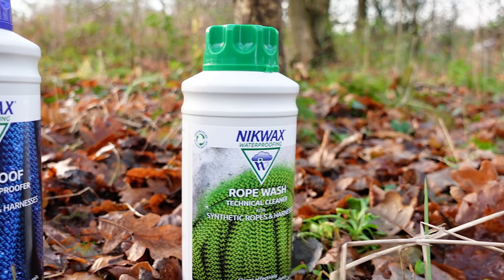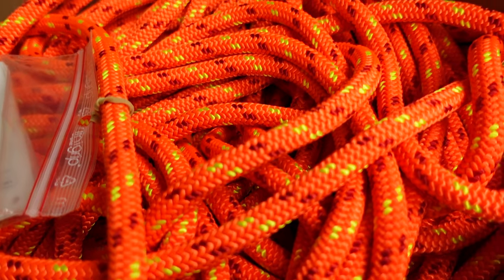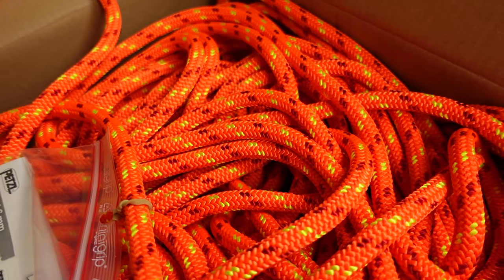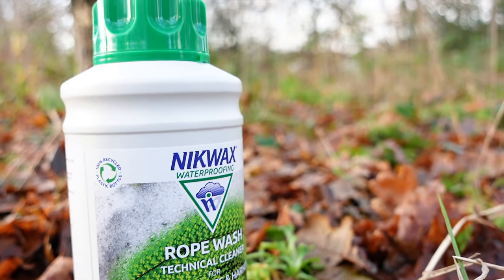I'm going to try them out on a couple of ropes. I'm going to try the rope proof on a brand new climbing line I've got, which is the Petzl Flow, and then I'm going to use the rope wash on an older rope that I've got, just to give it a bit of a cleanup and see how it does.